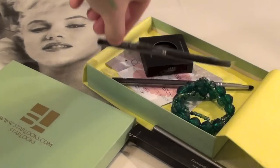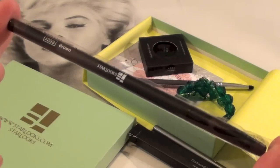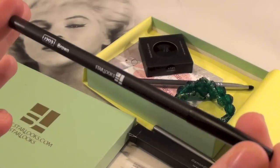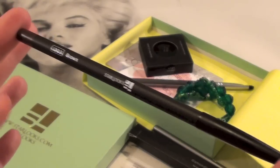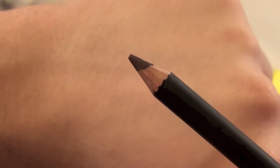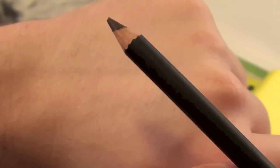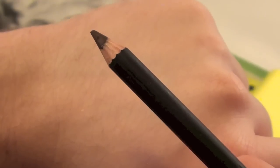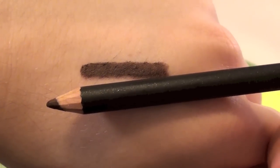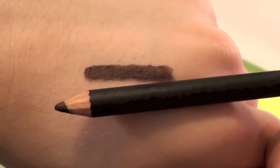Digging out our next product from Starlooks — this is a brown eyeliner pencil. One thing I absolutely love about Starlooks pencils is they are very similar to MAC as far as quality, pigmentation, and overall color, but they're a lot more affordable. It is a matte black — super rich and creamy formula, highly pigmented. This would be perfect for use as an eyeliner or on the brows as well. I really like this pencil.